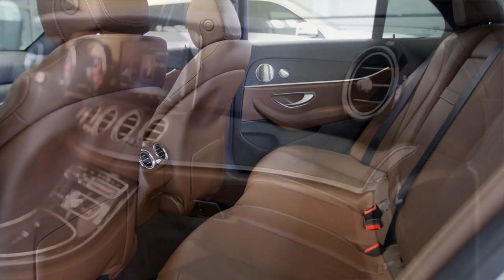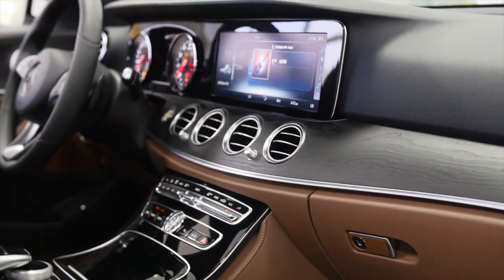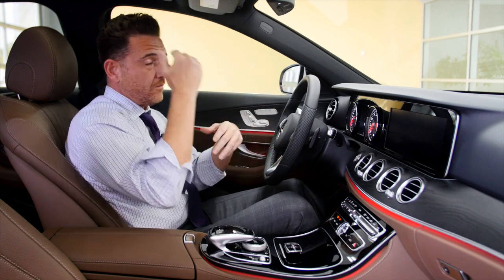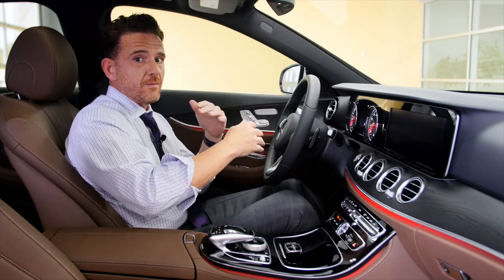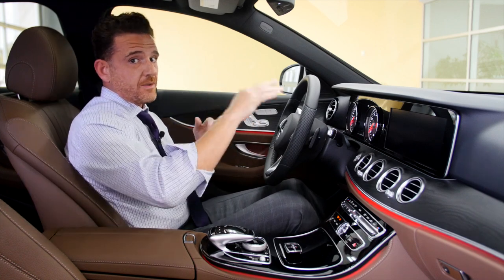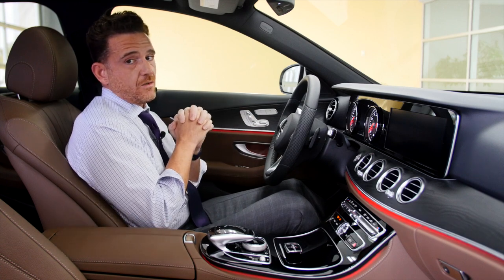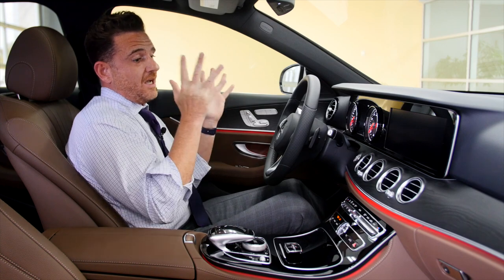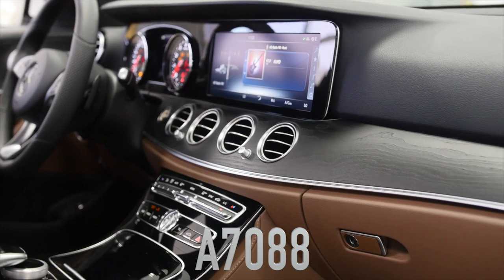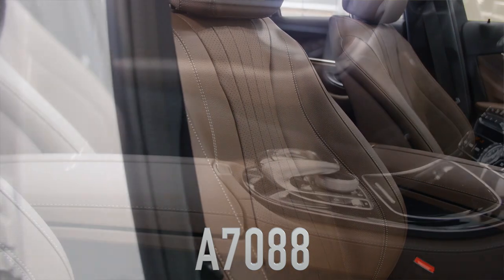And I haven't even gotten into the technology or the safety in this car. Collision Prevention Assist Plus will actually stop this vehicle — it warns you, starts braking, and won't let you rear-end anybody. It has now been extended up to 39 miles an hour with about a 10 mph buffer. So if you're not paying attention and something takes your eyes off the road, it won't let you rear-end anyone. I'm in the most technologically advanced car, definitely the safest car, and one of the sexiest interiors at this price point.